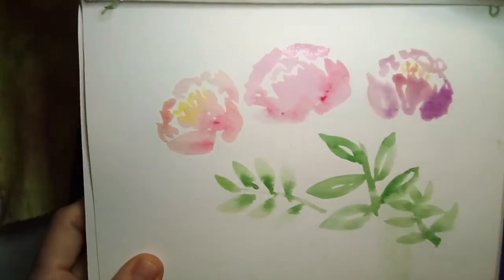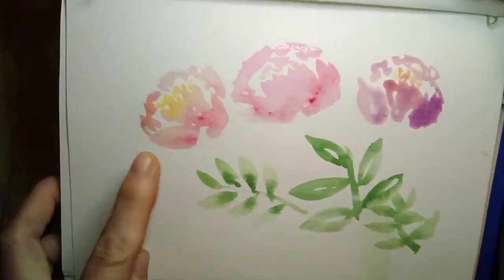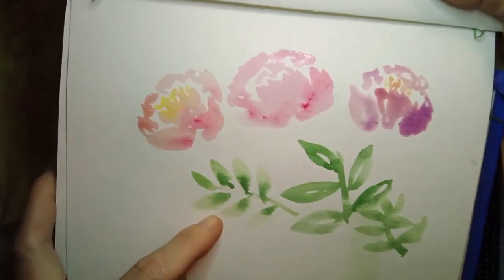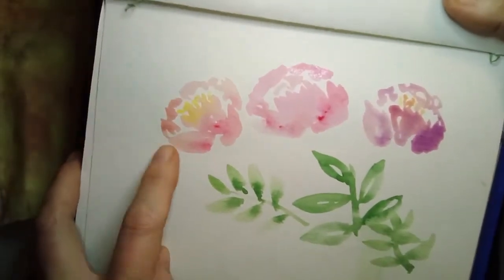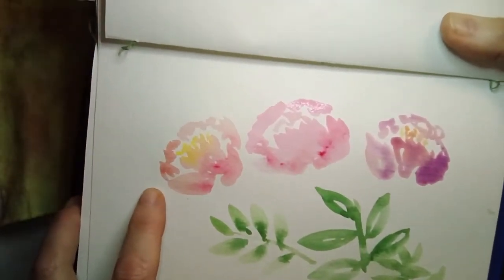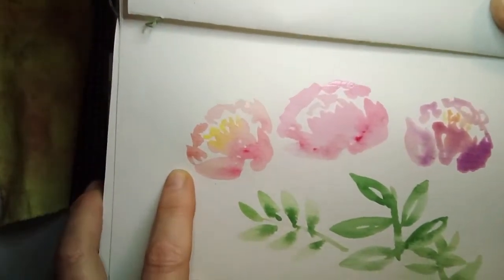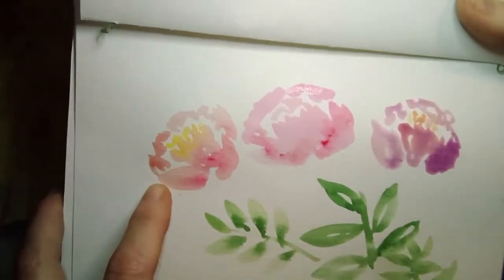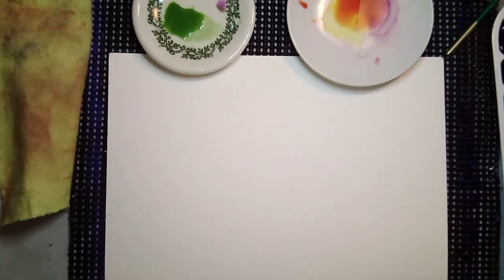I just practiced these — this is my first attempt at peonies and some foliage. I've done foliage before but not the peonies — however it is that you pronounce them. Anyway, that was my first shot and I'm going to set that aside.